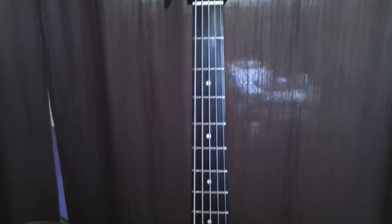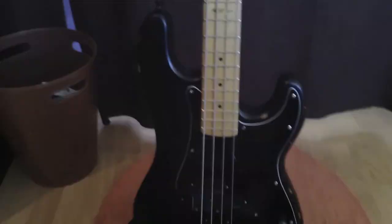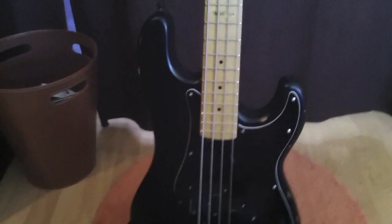This is the one that gets most of the action: my ESP Surveyor five-string. It's got EMG pickups in it. This thing's awesome. All right, next up: four-string ESP LTD V4. This thing is also awesome.